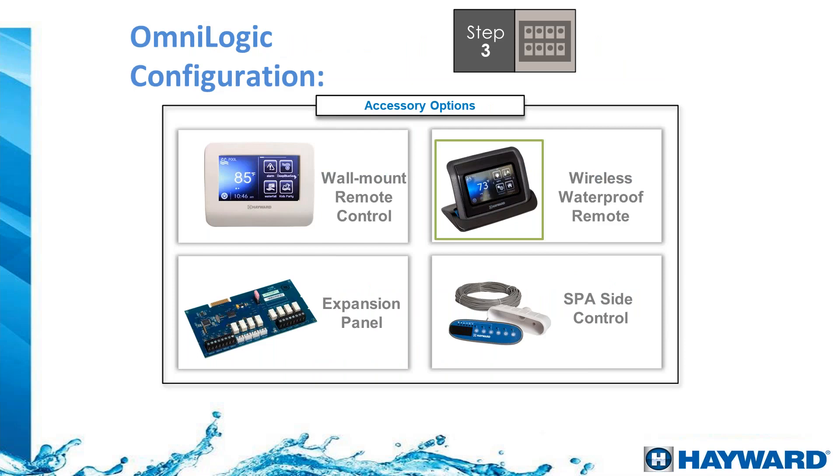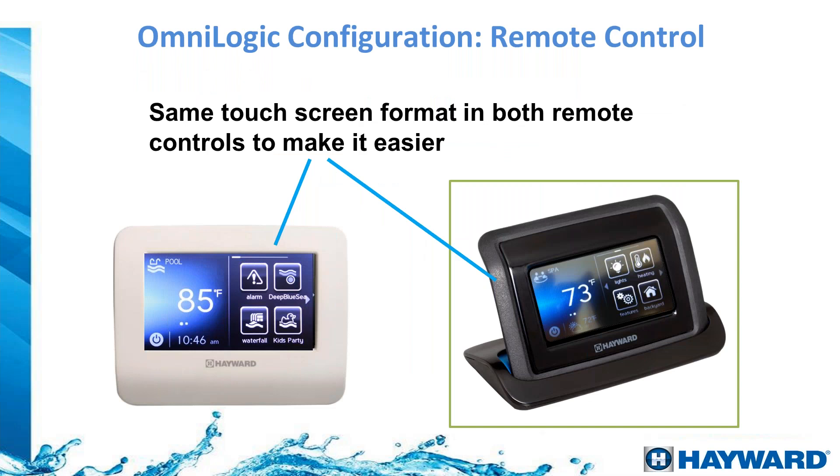Step 3 — additional controllers and an expansion panel. For new construction, the spa-side control can be installed by mounting a mud box on the concrete at the top of the spa so you can turn things on and off right from inside the spa — it is waterproof and UV-resistant. There are also two additional wireless controllers: the white one is an indoor wall-mount controller for indoor use, and the other is wireless and weatherproof for outdoor use right by the pool.